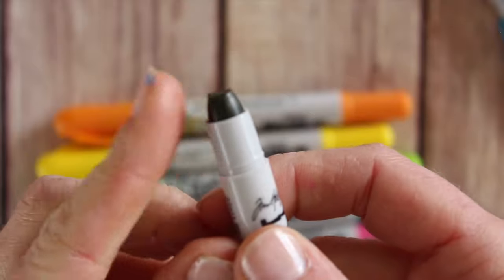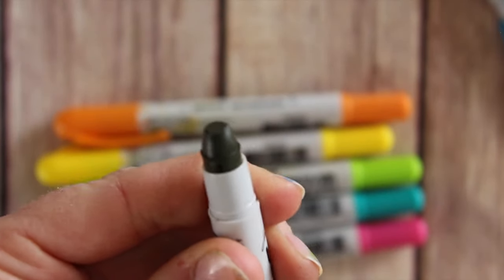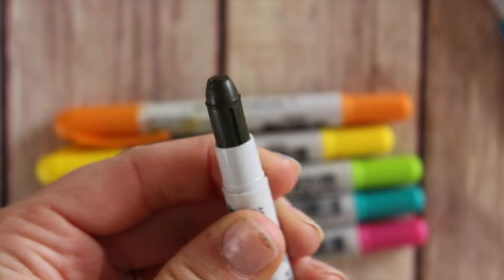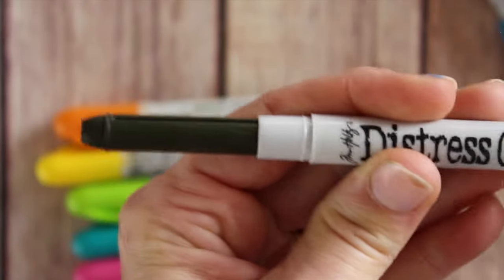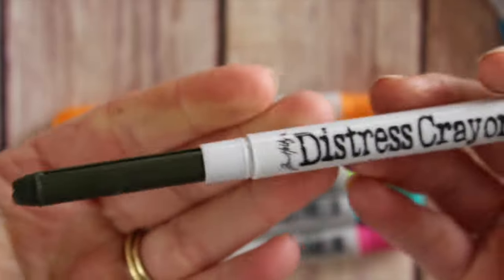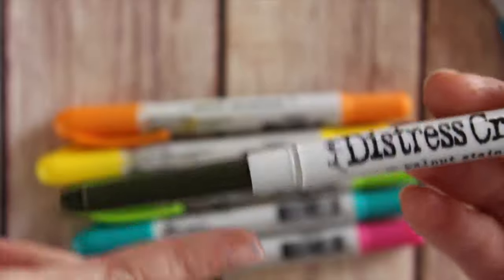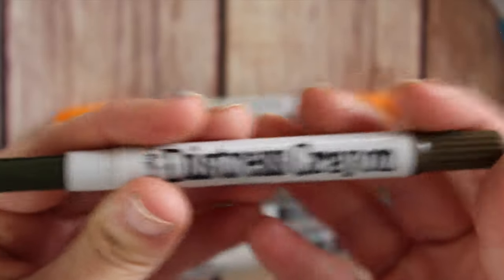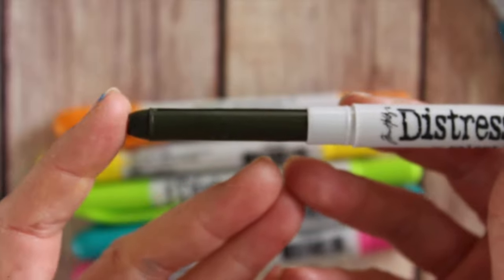Let me show you what a brand new one looks like so you can get an idea of what the nib is like — it is almost pre-sharpened for you. I'm going to move this one all the way up so you can see exactly how much product is included. That's about as much as you get, a little less than the size of my pinky, but you can see in relation to the barrel how much actual product you get.